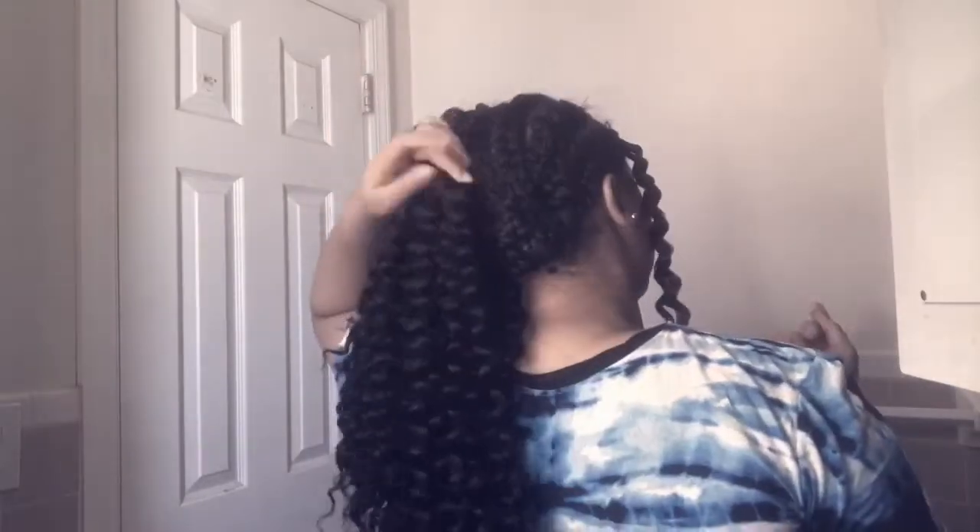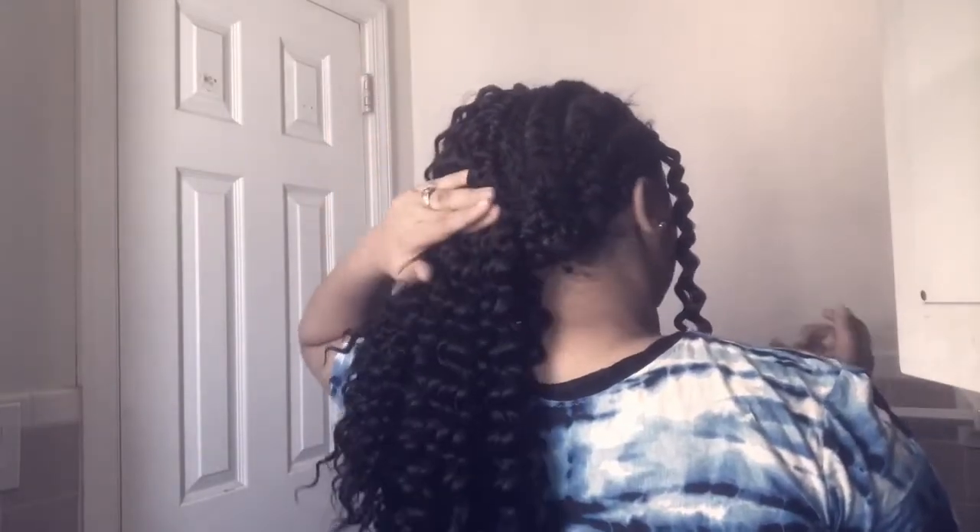I'm back — I already did half my head. When doing my hair I usually start from the bottom and work my way up, but if I'm running out of hair I'll start with the top, fill it in, and then make my way to the sides. I have four braids left. Let me show you guys the back — I'm already done with half my head.